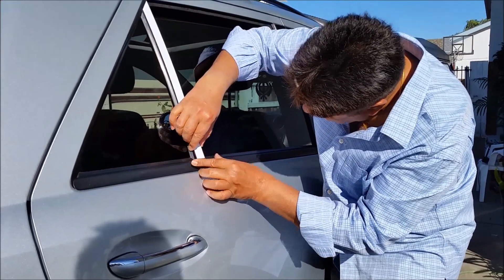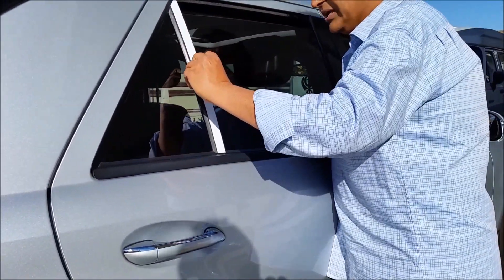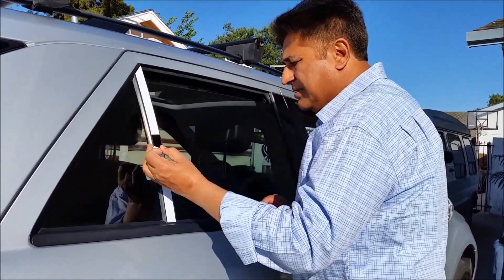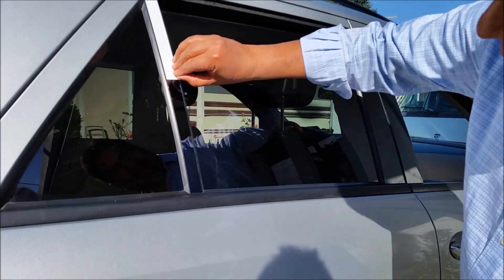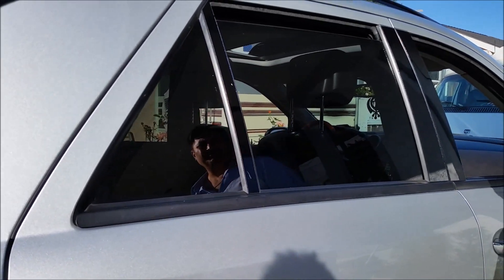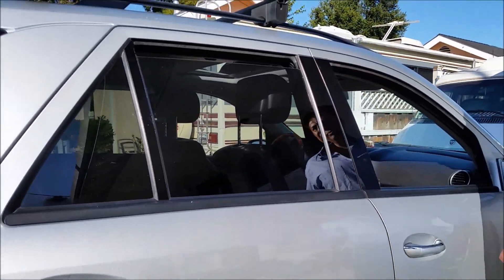So once this one is mounted, now we can press it and take the tape off. Look at this — perfect! It's like glass. After 24 hours or so it's going to stick better. Look at how beautiful and shiny it is.